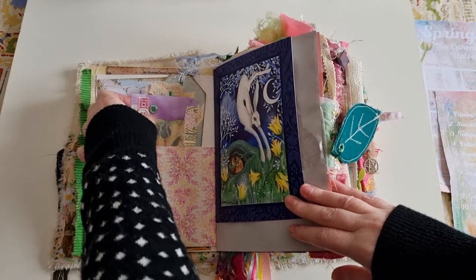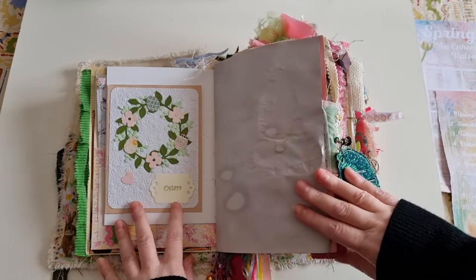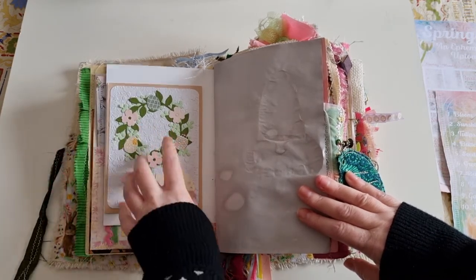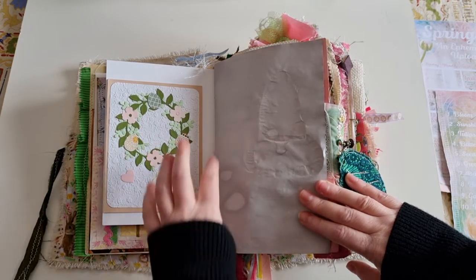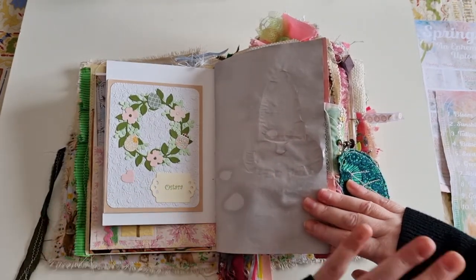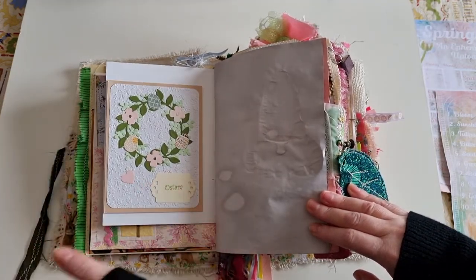This is an Ostara card from a lady in a group I'm in. For one whole year she sent everyone in the group a handmade card for each of the eight sabbats of the Wheel of the Year, so this is the perfect place to put the Ostara card from her. I know you sometimes watch my videos — thank you, I love it. I did it as a flip so I could see it and write underneath. It's just beautiful.